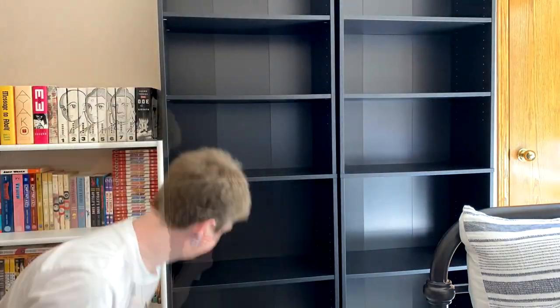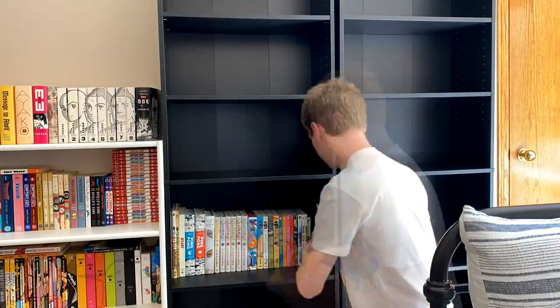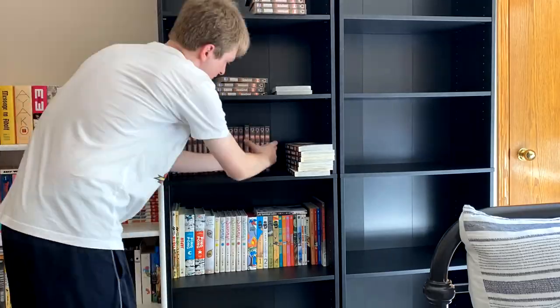We'll do a little bit of dusting, and then put the Matsumoto shelf on basically how it was before. And then of course series like Berserk and Gantz that are some of my favorites in my entire collection.